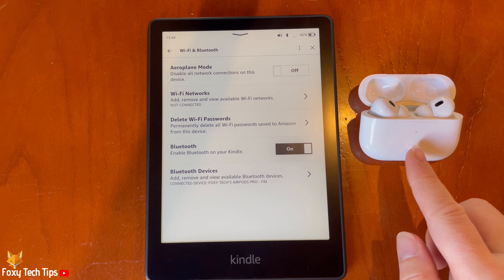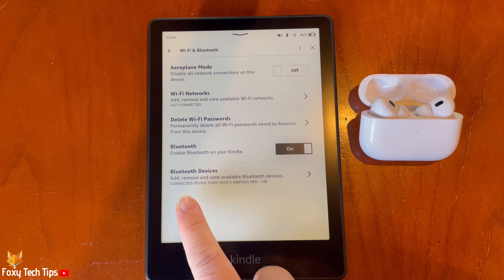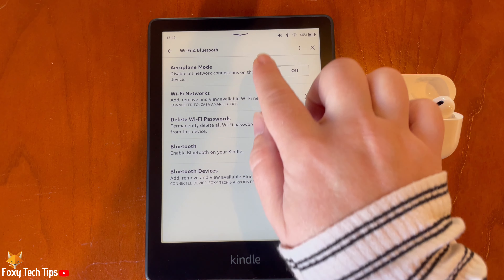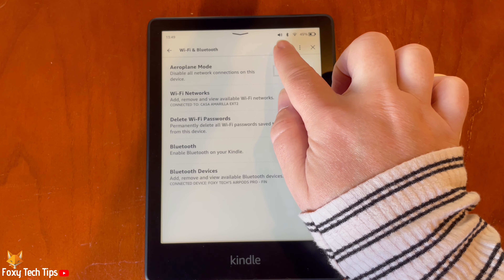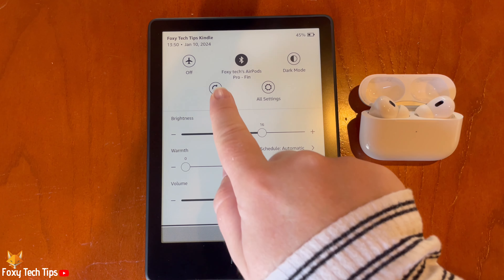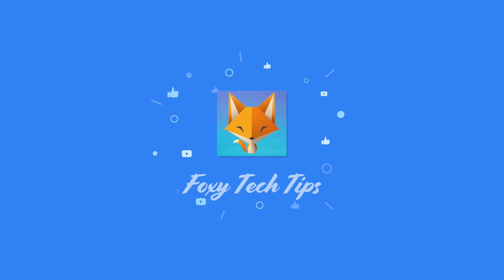Your Bluetooth device is now connected to your Kindle Paperwhite. That draws an end to this tutorial. Please like the video if you found it helpful, and subscribe to Foxy Tech Tips for more Kindle tips and tricks. I'll see you next time.